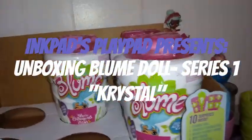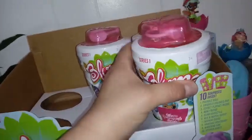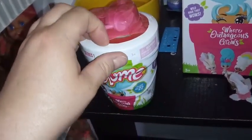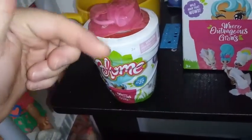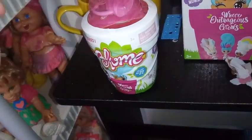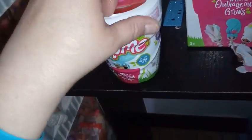Hey everybody, I'm back, and guess what? It's day four of our Bloomdoll opening. So this is the fourth one we're opening. So far, the last three have all been new ones. I will put links to the videos that I did previously to this one in the description box below, in case you guys haven't seen them yet.